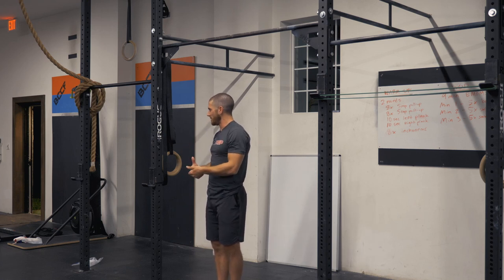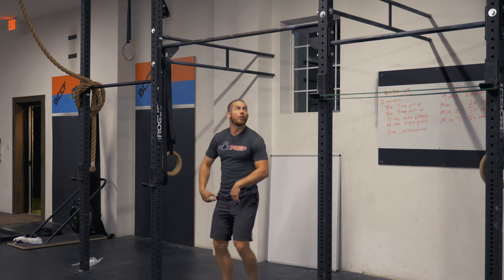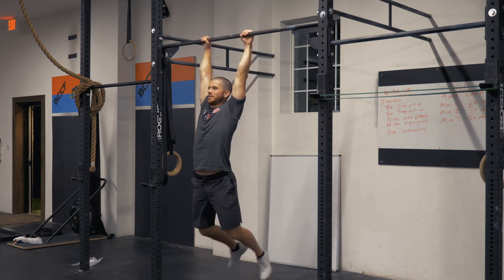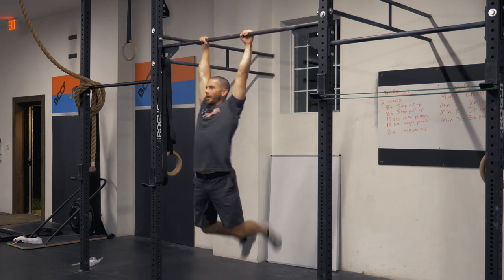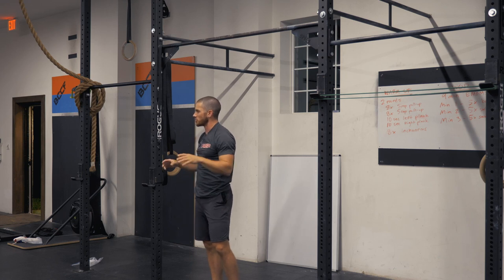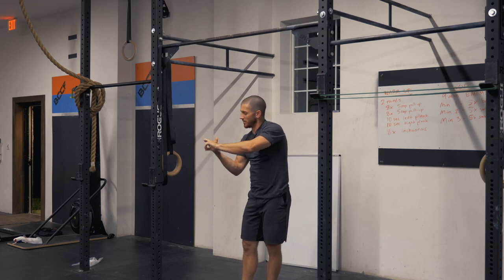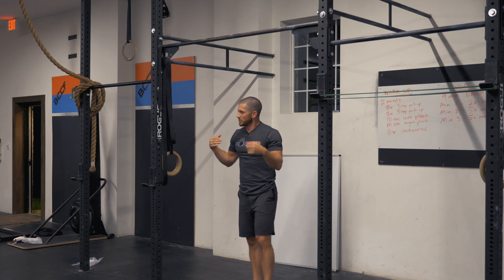One of the most common faults is when people come under the bar with no momentum, flop around doing 15–20 swings wasting energy, and then try to do toes-to-bar with burned-out forearms and hands. This applies to kipping pull-ups, butterfly pull-ups, bar muscle-ups, and especially toes-to-bar. That wasted energy is a big deal.